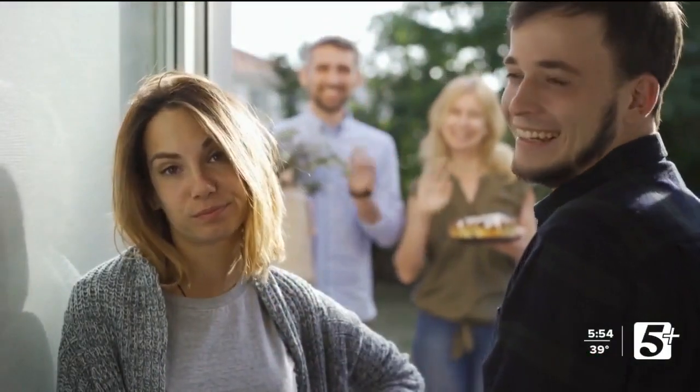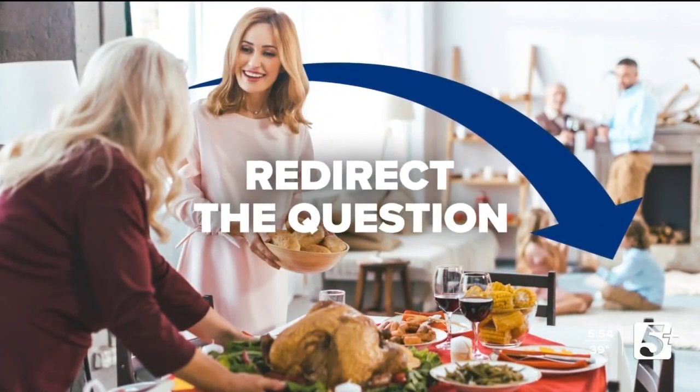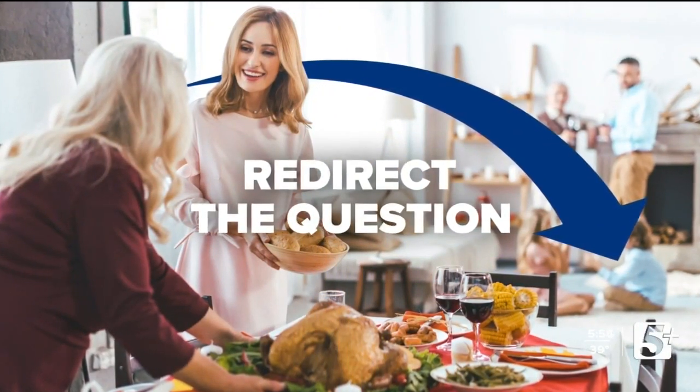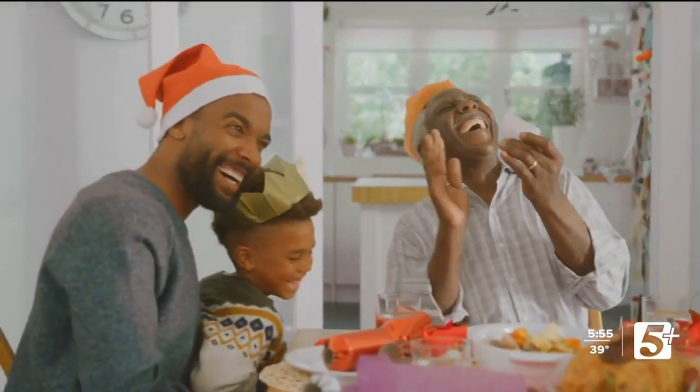Karen says you've got to practice your responses out loud. It's harder to hear something in your head and say it for the first time, especially when you have that layer of 'it's my auntie and I want to be respectful.' And finally, you can redirect the question. This can be done a few ways — the first technique is with a little bit of humor. Don't get defensive; kind of play with it.